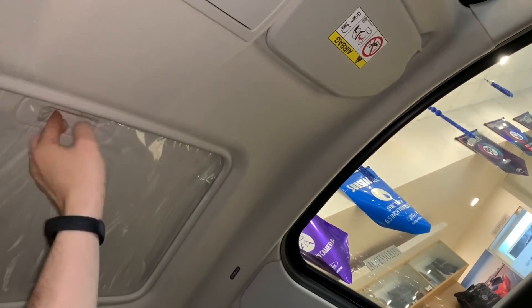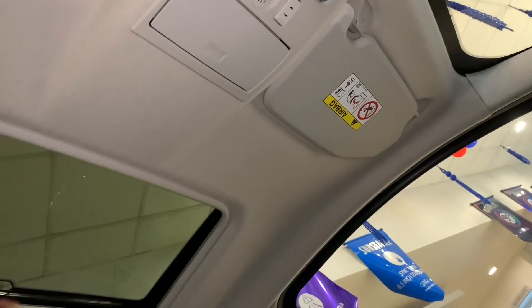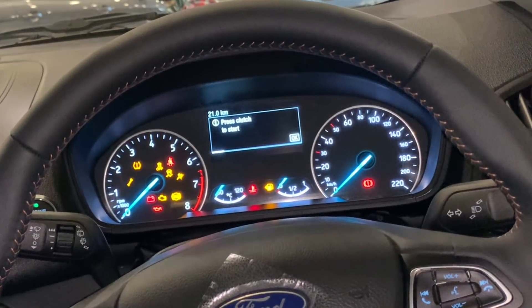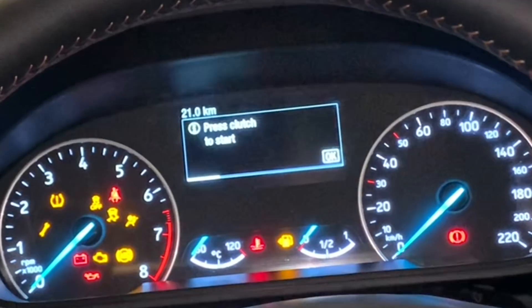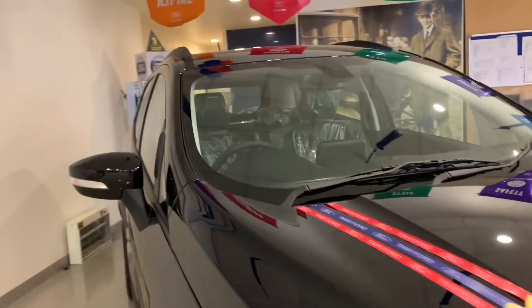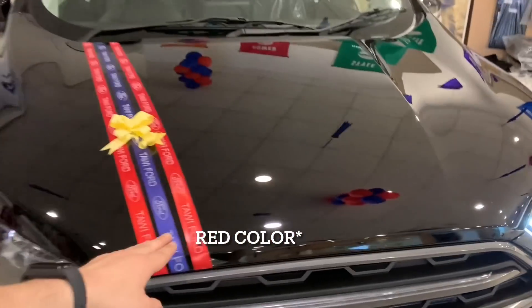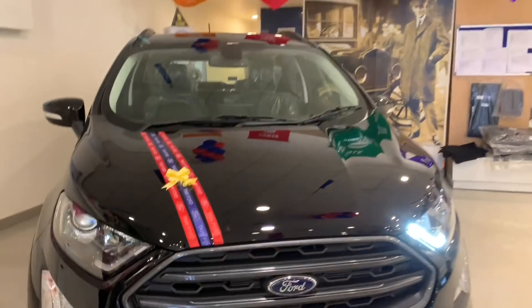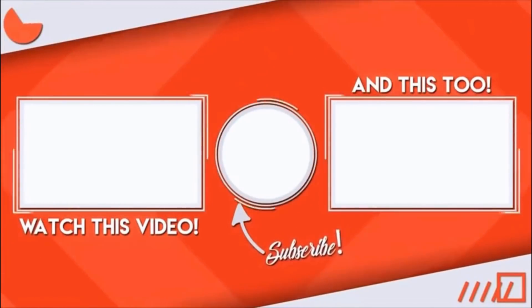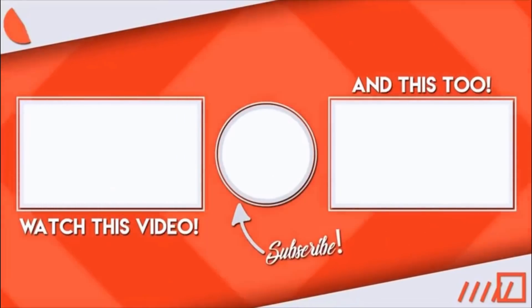The sunroof is electronic and adjustable. It opens completely with a button. You get the speedometer on the left and the tachometer on the right — both analog — with a digital display in the middle. This was the Ford EcoSport review. Please like, share, and subscribe. Thank you for watching, have a good day.